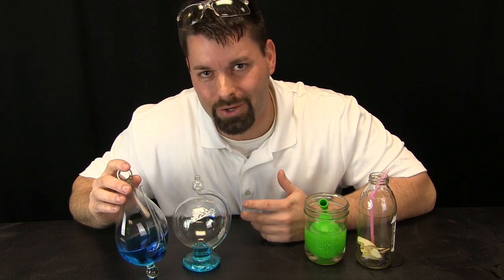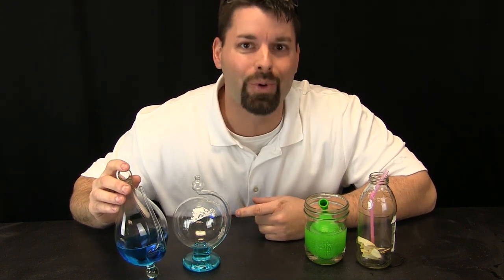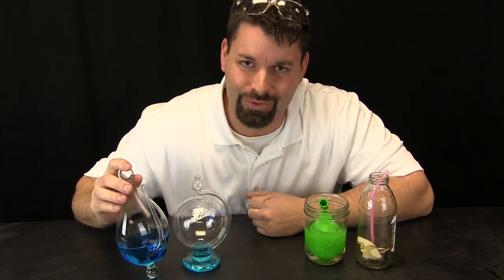If you want to learn more about weather or air pressure, check out our link in the video description. Science is so cool. Air pressure is so powerful. Thanks for watching.